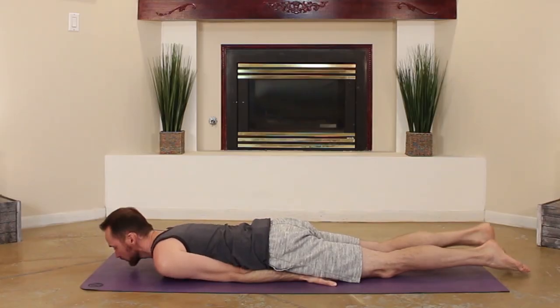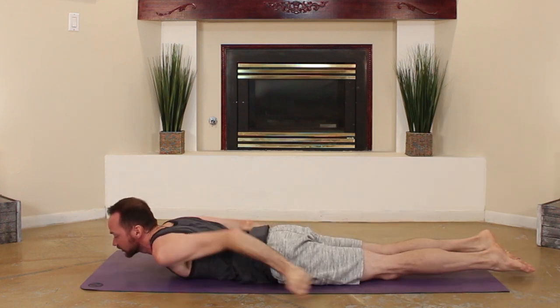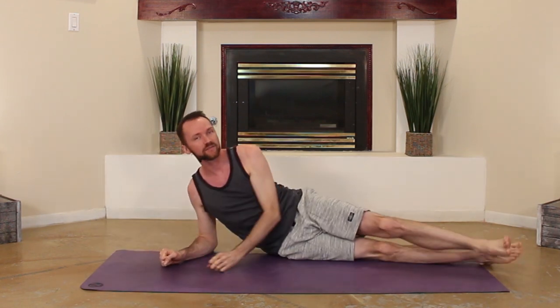Keeping your palms down really gives you a lot more leverage to lift those legs in your half locusts. And let's face it, palms up — well, we're not doing that kind of yoga.